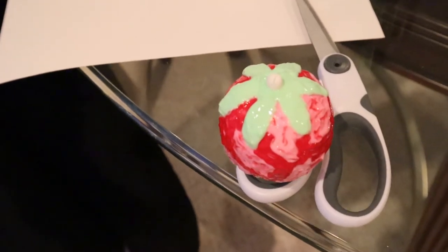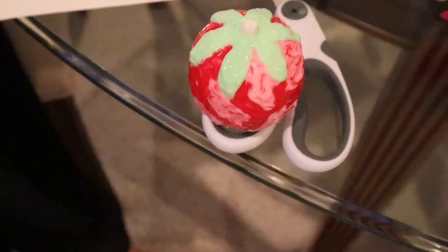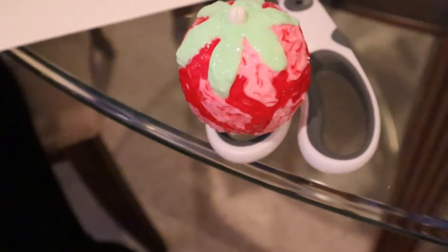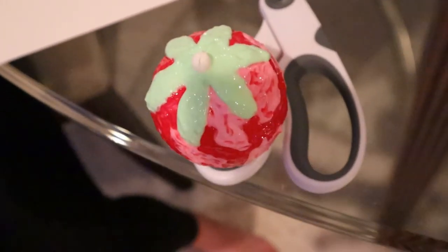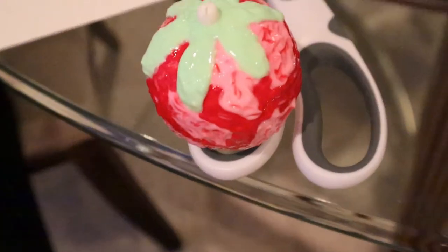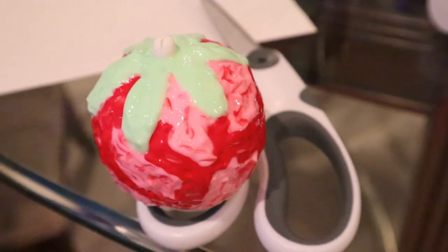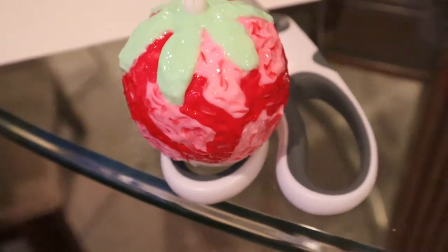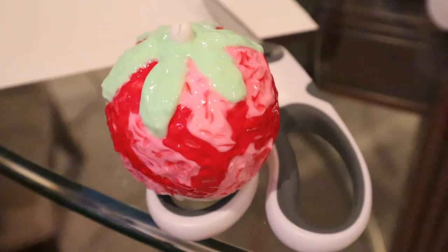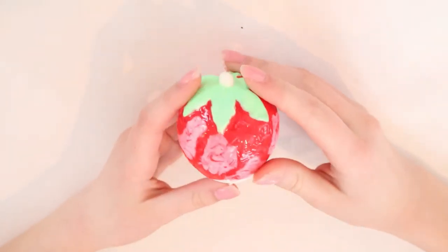I went ahead and finished the green part - well, not completely, because it was really hard to reach the top since I had to touch it to put it on the stand. This is what the strawberry looks like with the green part mostly done. All I have to do tomorrow is the chocolate part with the sprinkles and the face. It was pretty fun and didn't take much time. I'll leave it overnight to dry.